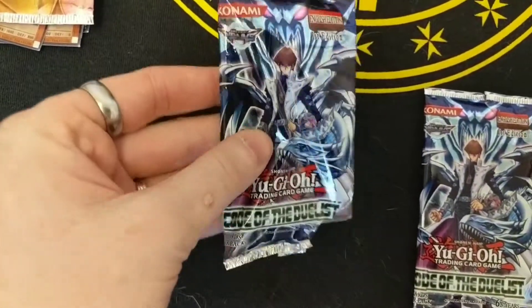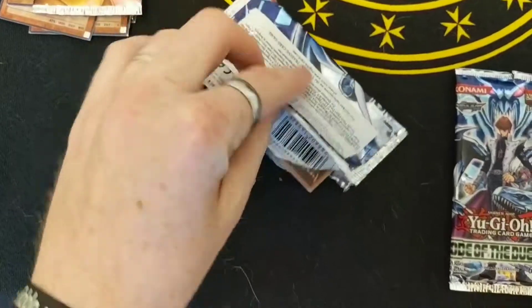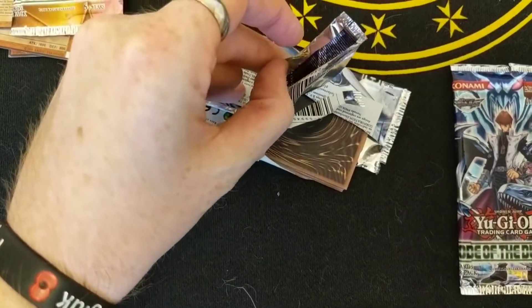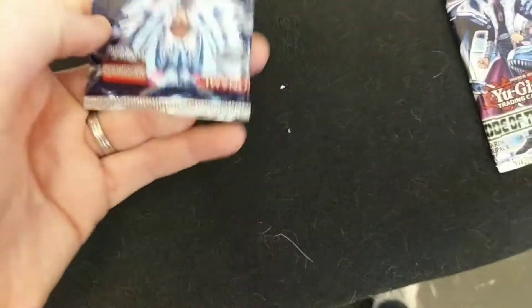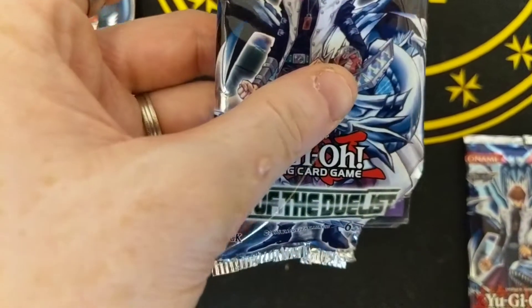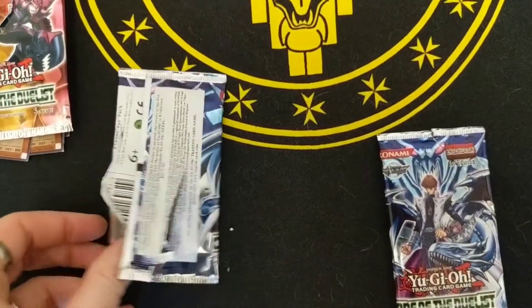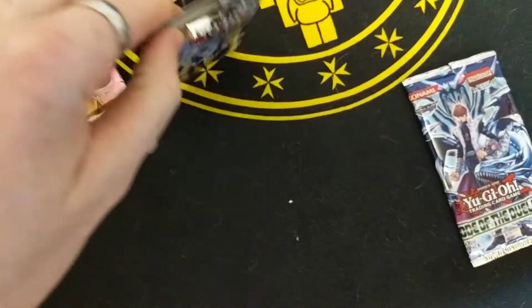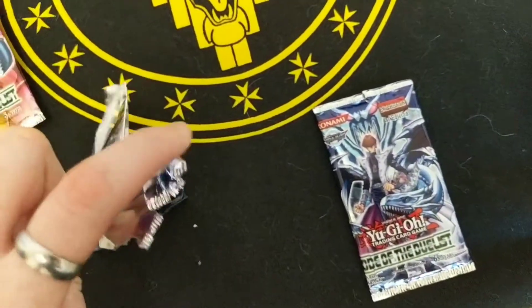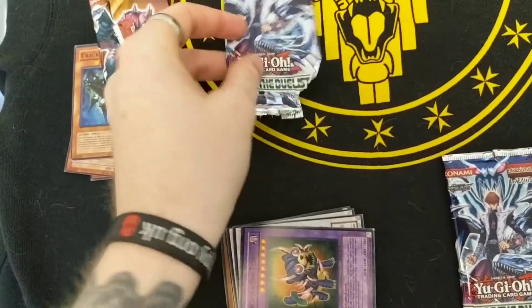And this is the second pack — clearly repackaged again because of the way the package is sitting. It says Shonen Jump on it as well. 1996. It's got a nice picture on the front, I like that. Now the only reason I thought I'd buy these is because I work in a pub and people come in once a week and play Yu-Gi-Oh!, and I thought it'd be fun to join them. So I ordered these thinking I'd get a full starter deck.